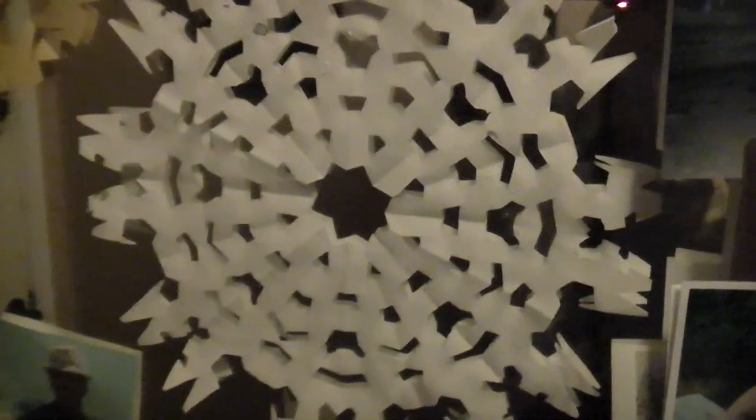Oh well, the lights burned out. The lights are the snowflakes, and that one's sweet.